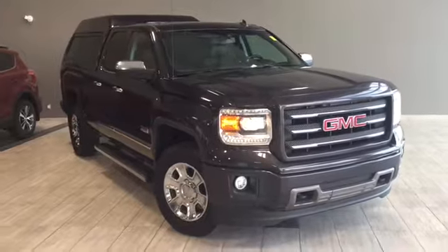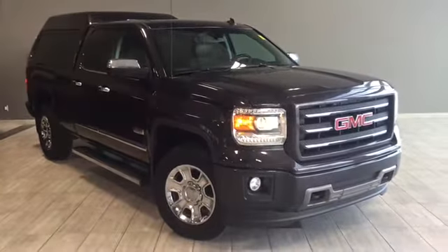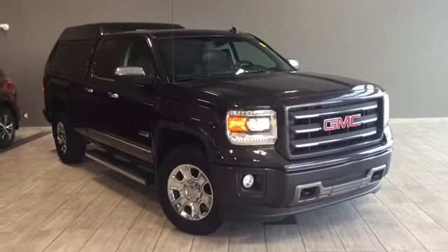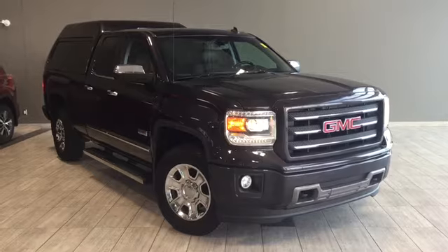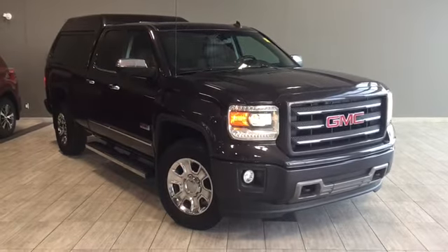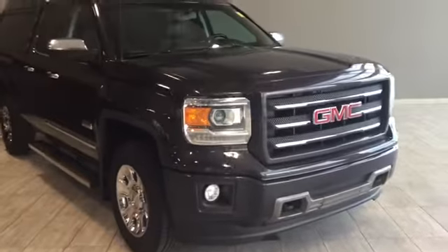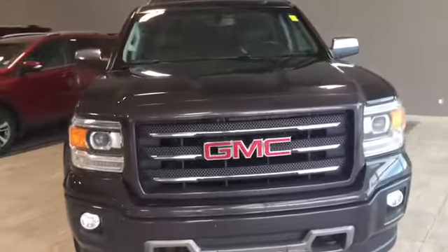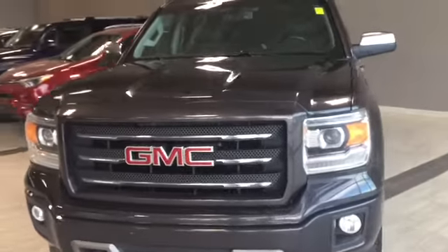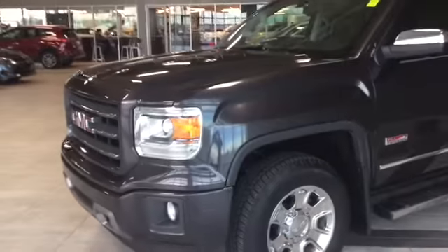Hello and welcome to another video walk around by myself Parker. Today we're going to be looking at a 2014 GMC Sierra 1500 All-Terrain. This is a 4-door, 5-passenger 4x4 in Quick Silver Metallic. Under the hood you'll find a 4.3 litre V6 engine and you'll be riding on top of 18-inch alloy wheels. Some exterior features include running boards and a canopy to give you capability from the job site to the weekend.